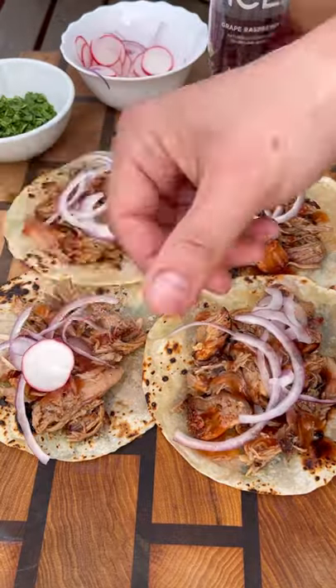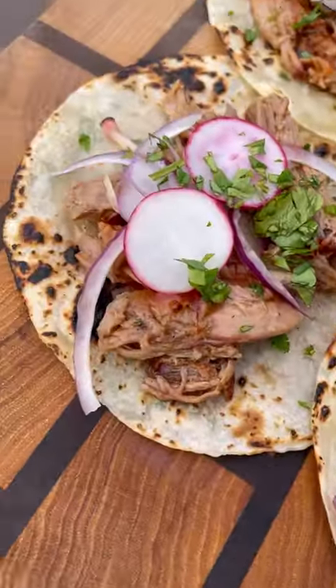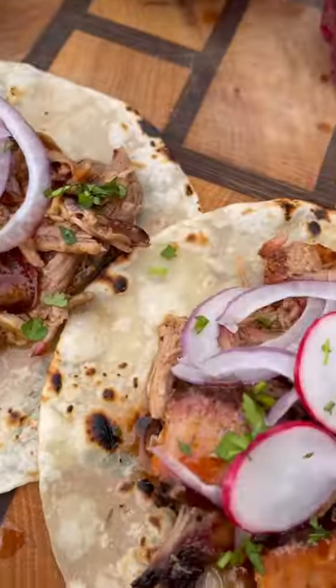Add some red onion, a couple radish slices, a little cilantro, and these tacos are ready to go. They were delicious — smoky, a little sweet, a little spicy, with a nice little crunch.